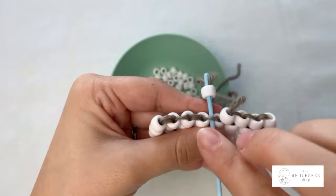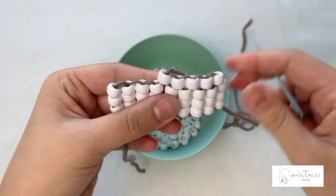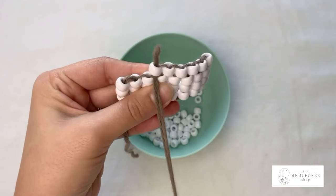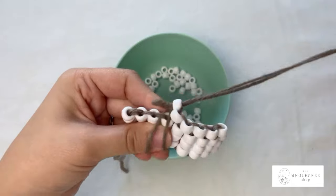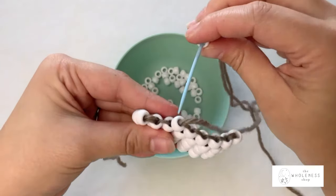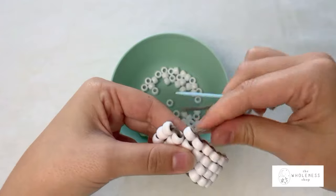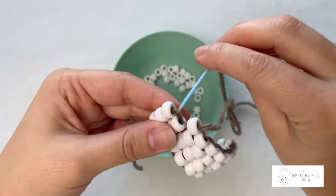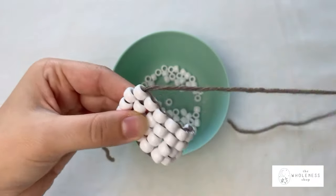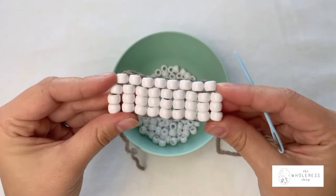From back to front, pull through, go up through your new bead, give it a little tug. Pick up one bead, from back to front pass through the loop, go up through your new bead, give it a little tug to tighten. Pick up one bead, from back to front through that loop, and up through your new bead — give it a nice little tug to snug it in. That is our first row of our brick stitch completed.